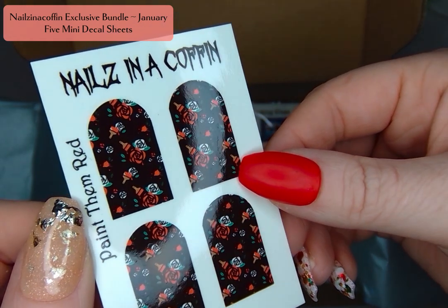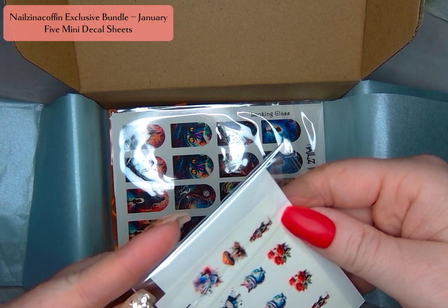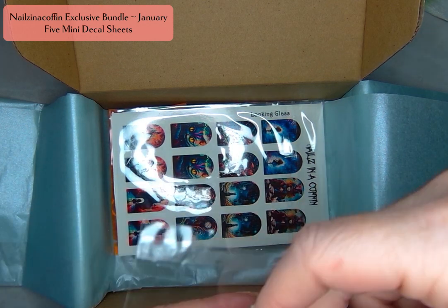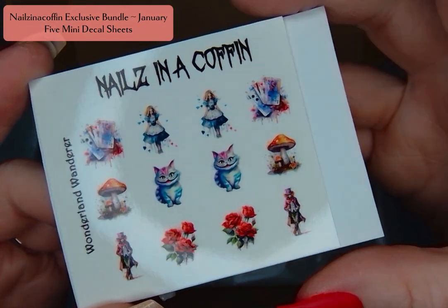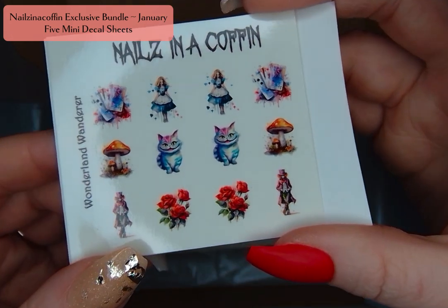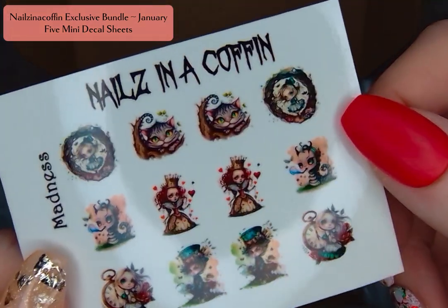I'm imagining this over a white to red or red to white thermal — I think it's going to be gorgeous. And then we've got another sheet here. This is sort of that watercolor style that has been so popular this year, so it is themed but also fitting with the trends of what we're doing in nail design and it is so pretty. This is called Wonderland Wanderer. You can see Alice up there, some cards, the cat, some mushrooms, more flowers, the Mad Hatter. I'm just in love with this and these little details are going to be so cute. Use reverse stamping with white and you can put them over any color and I'm so excited to use them.